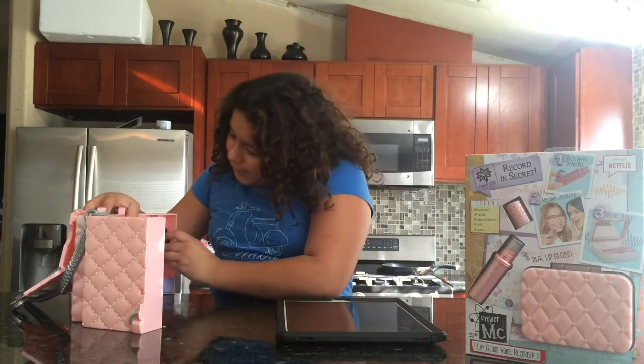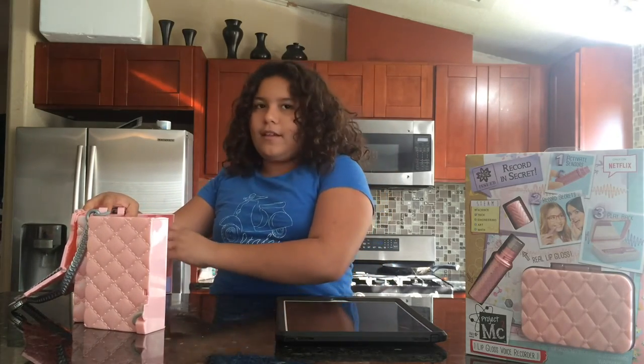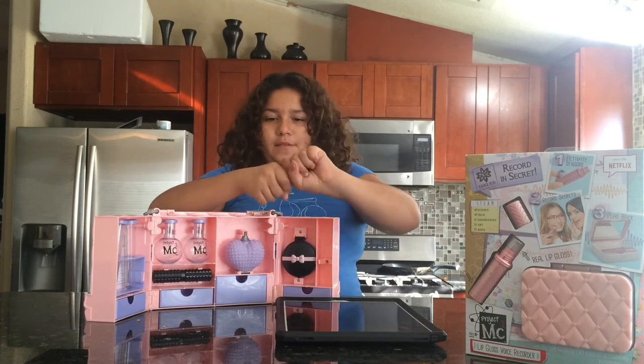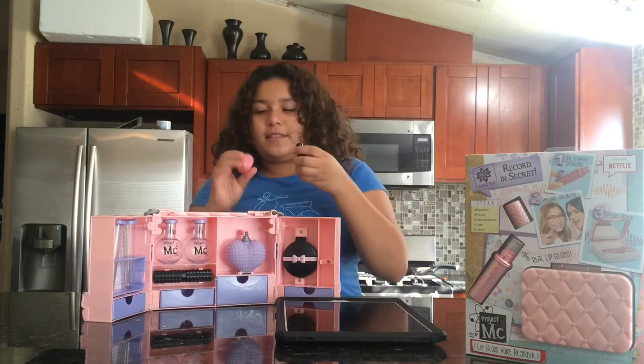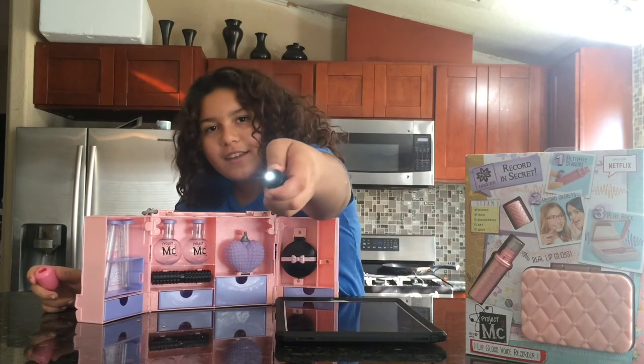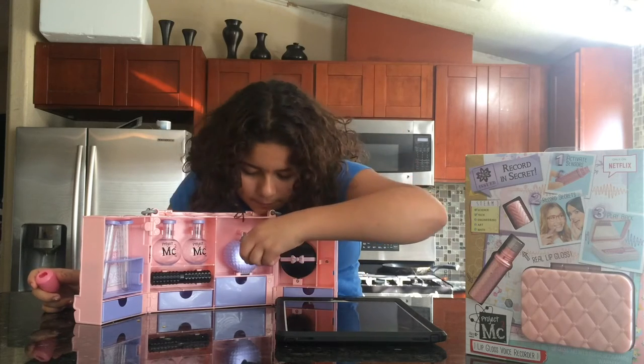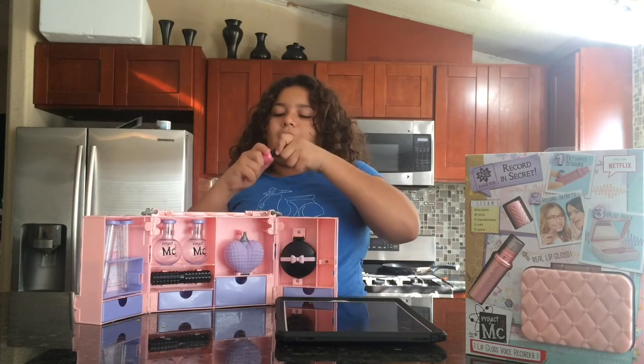So what this comes with is a nail polish, which is actually when you unscrew it, it's no nail polish but it's a flashlight, so you guys can see it. So let's put that back.